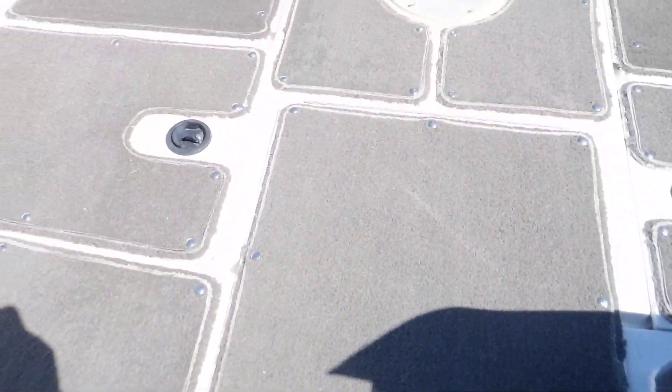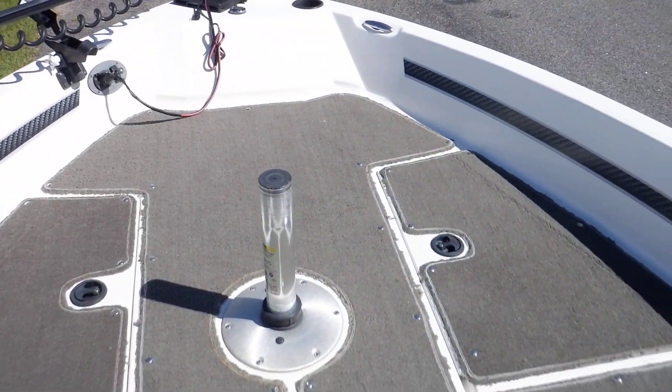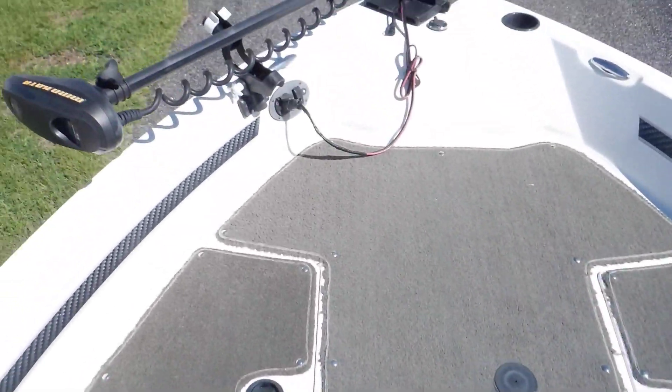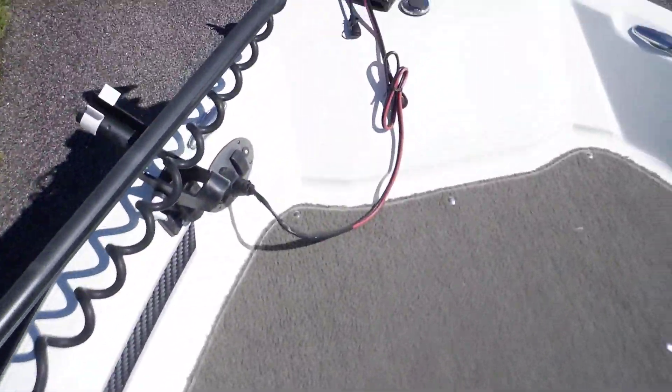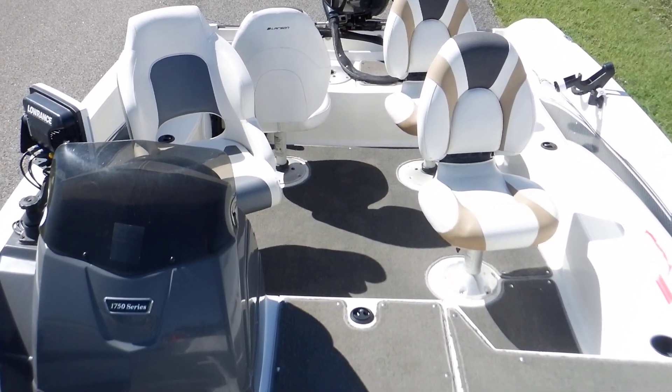There's also a picture of that rod locker in the listing, as well as the trolling motor. I hope this is the boat for you. Thank you.